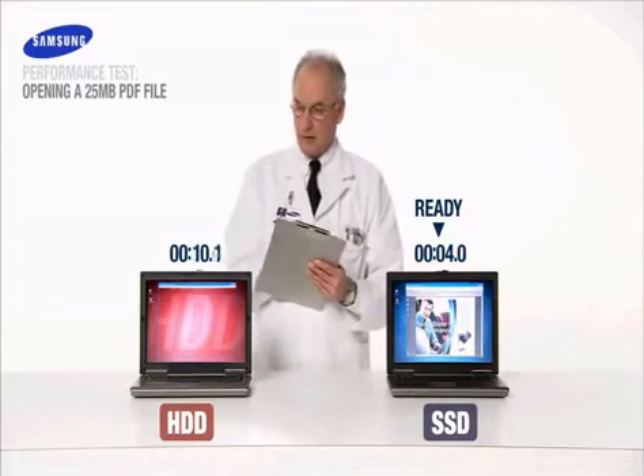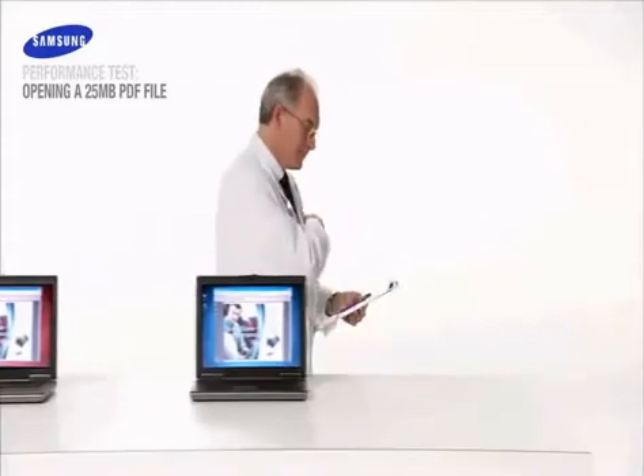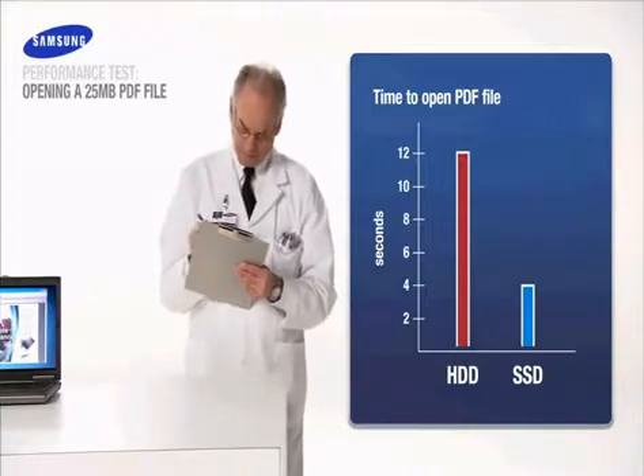The Samsung SSD is up in 4 seconds. And the HDD, still working. The Samsung solid state drive launches large computer files up to three times faster. Score another victory for SSD.